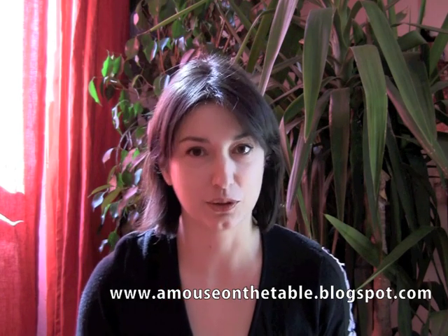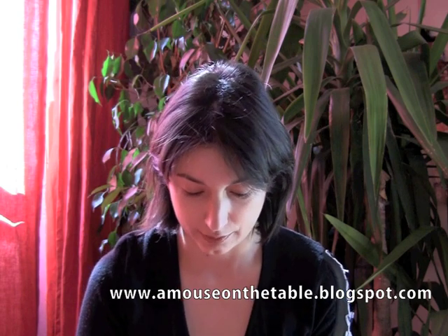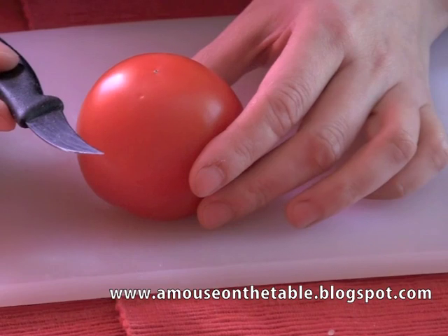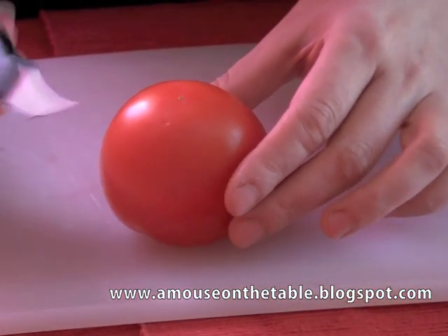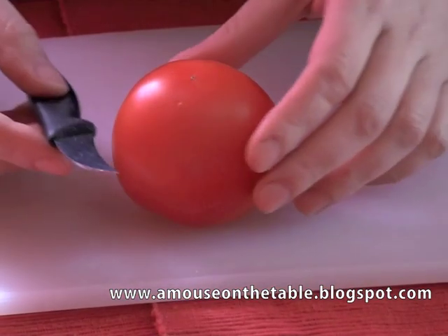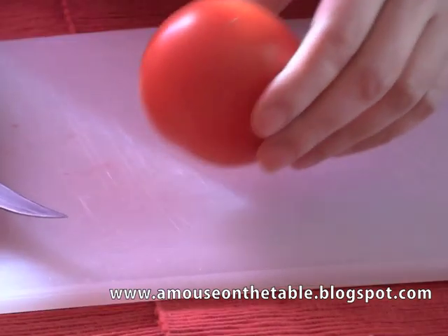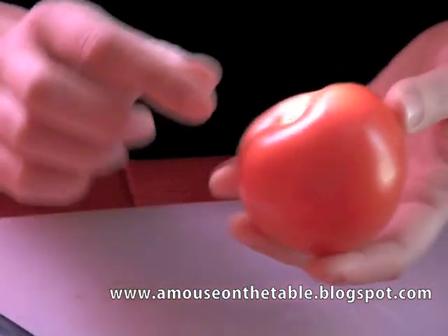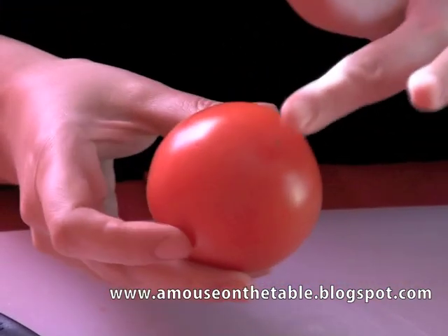What you need, and it's very important, is a very firm and ripe tomato, because those characteristics definitely make it easier to peel. Then you will need a small knife with an even blade. I myself use a bird's beak knife in this case, but that's really not necessary — you can also simply use the knife you regularly cook with, which satisfies the requirements.